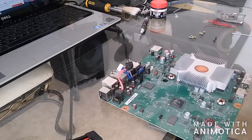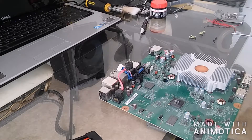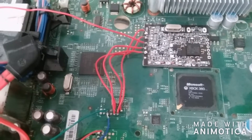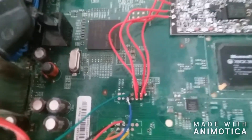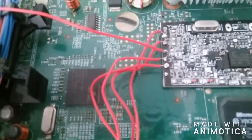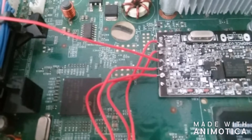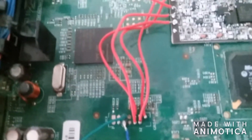So there we have it. I had to skip a few steps because it was taking quite some time for me to get the knack of it again. But if you can see, I've got all the top wires in — ground and power and stuff.